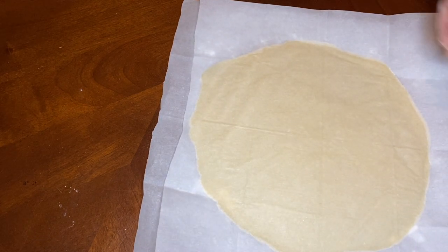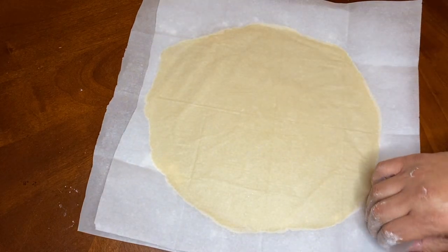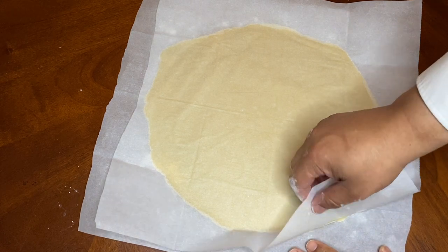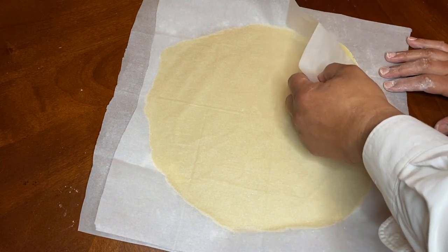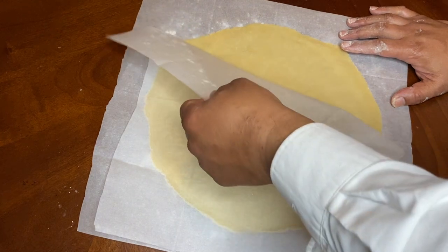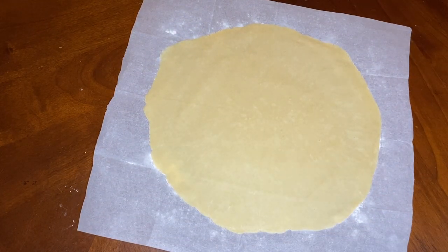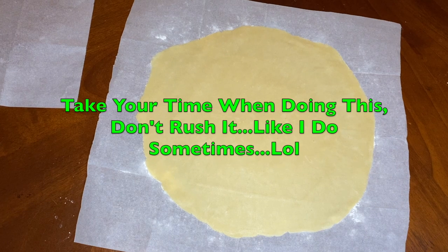So now what we're going to do is remove this top part of the parchment paper. Hopefully it won't stick and it cooperates with us. There we go. I like using parchment paper because I just find it's a little bit easier for me to roll it out. I'm not a professional, so I'm sure bakers out there can do it a lot better than me, but there it is.